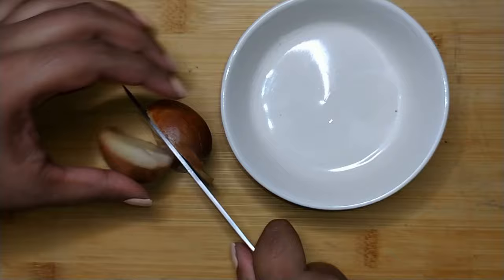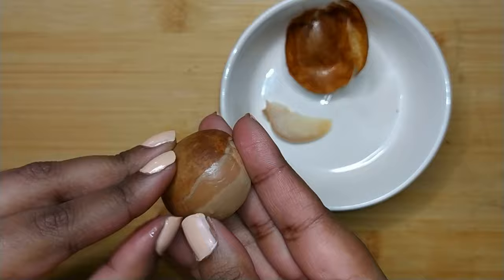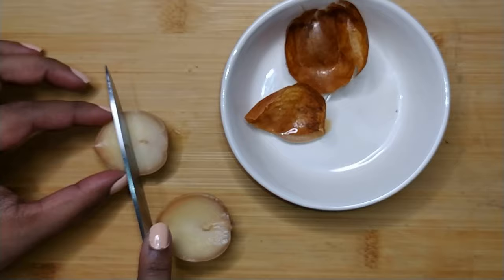At this point the pit should be soft to work with, so you just want to cut it up. The peel should come off easily — you want to discard that — and then slice the pit into pieces.